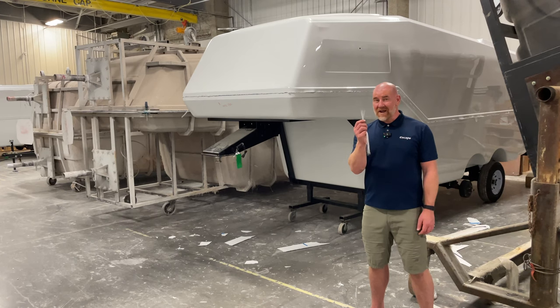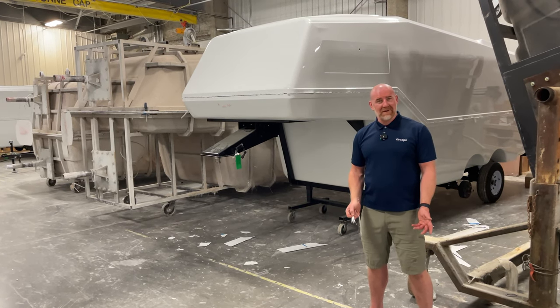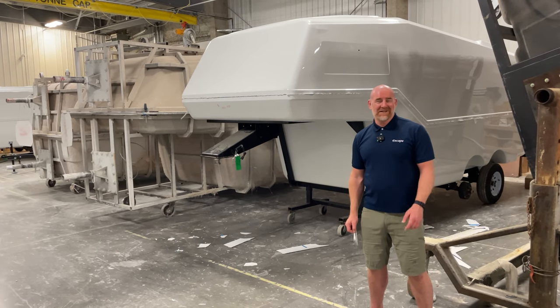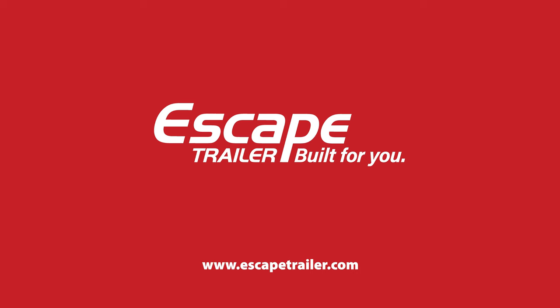And that's how we go from strands of fiber that are made of glass to a beautiful one-piece fiberglass travel trailer that's built to last. Thank you very much, everybody. I'm Carl at Escape Trailer, and remember — we're built for you.